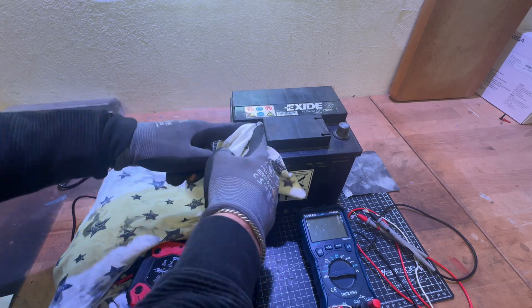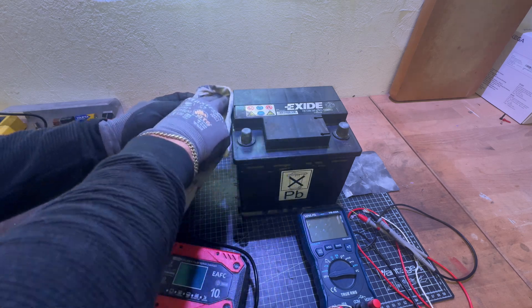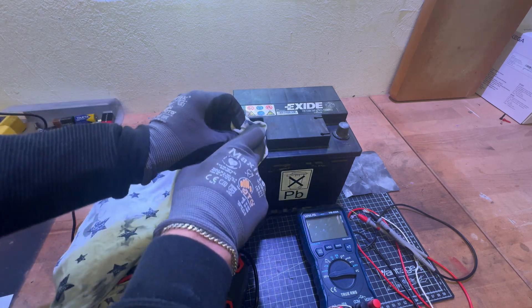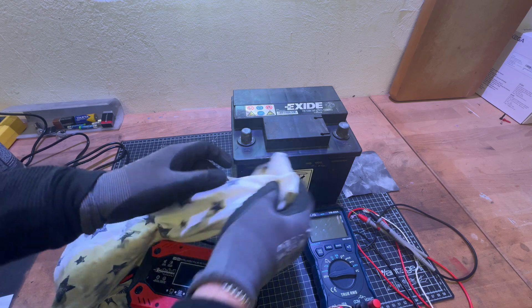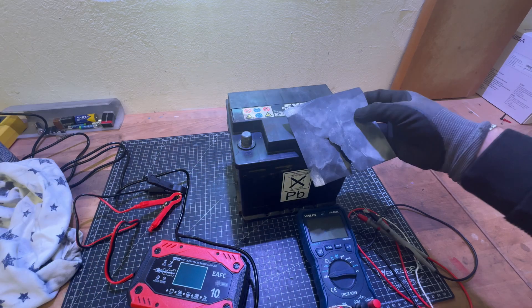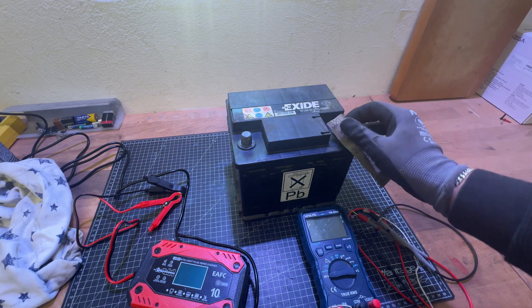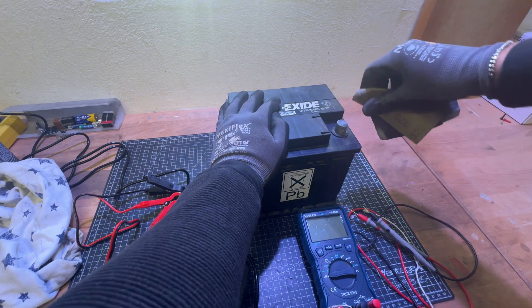It charges or repairs all 12 volt and 24 volt lead-acid automotive, marine, and deep cycle batteries, including AGM, gel, SLA, and flooded batteries — in cars, trucks, SUVs, motorcycles, lawnmowers, boats, marine vessels, and more.